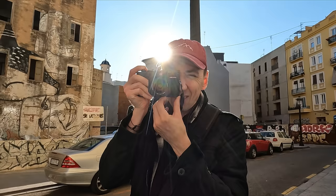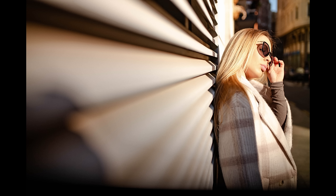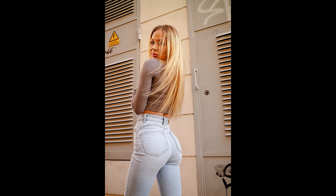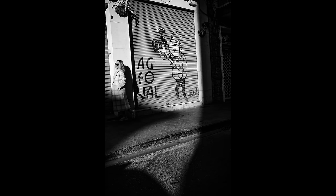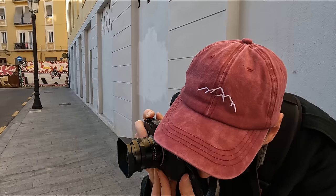We headed out onto the street to look for some light, shooting with Claudio again. I normally shoot models backlit, which can be a problem with a rangefinder like the M10 and a lens that flares, so I had to change up my setup a little. You may also notice in some of these photos that I think I've got a problem with my shutter at 1/4000th of a second — there's a little black mark at the edge of the frame.